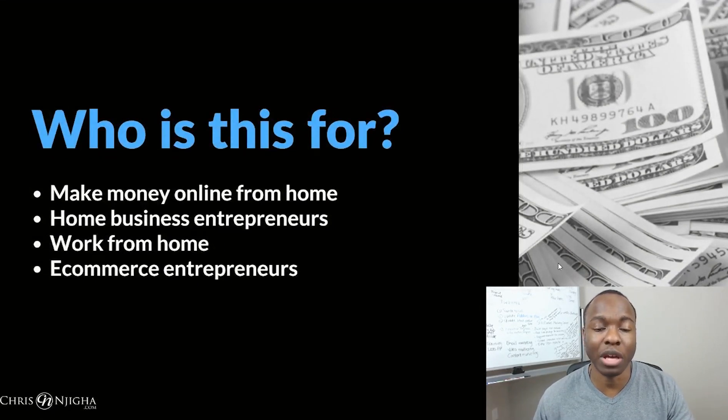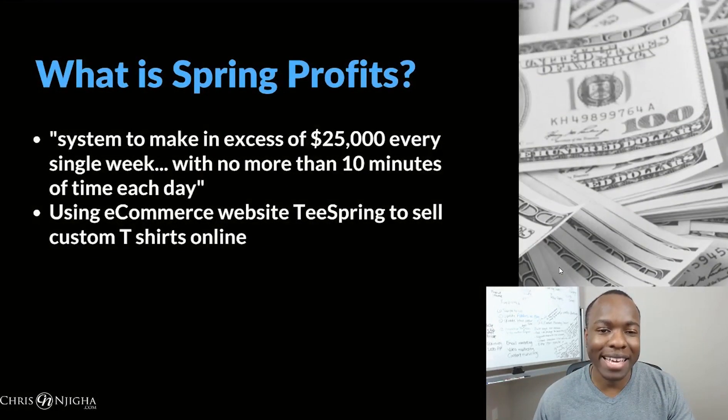Spring Profits is most likely for someone who wants to make money online from home — home business entrepreneurs just getting started, people who want to work from home, and e-commerce entrepreneurs. According to the sales video, it's a system to make in excess of $25,000 every single week with no more than ten minutes of time each day — a pretty elevated income claim.